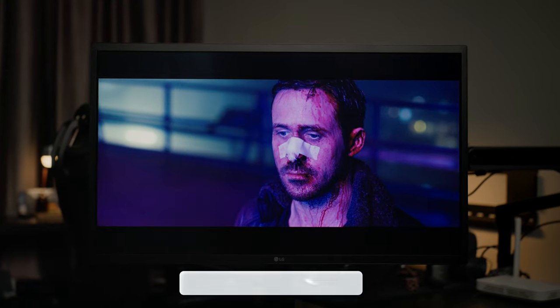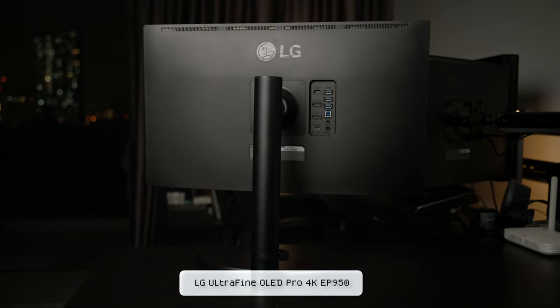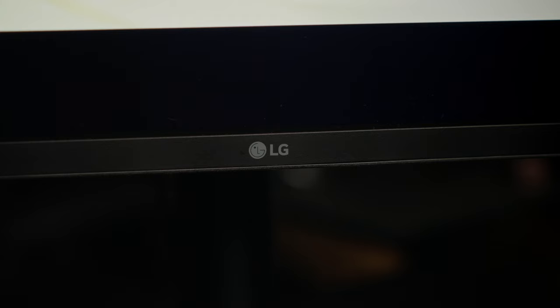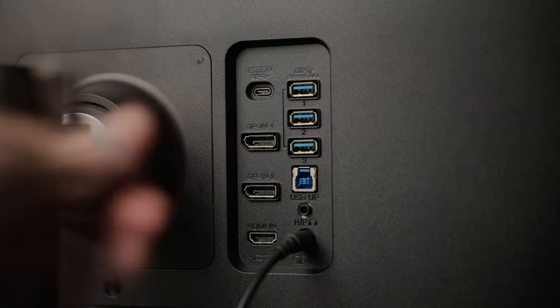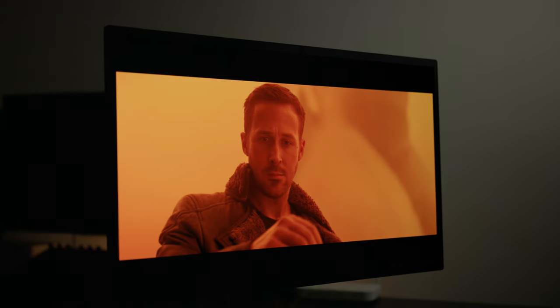Hey guys, I'm Danny of Friendly Neighbred Colorist and in this video, we are going to be looking at the LG Ultrafine OLED Pro 4K EP950 monitor for creative professionals. I want to share some of my personal experience with this monitor, how it feels using it, and how functional it is in my workflow.